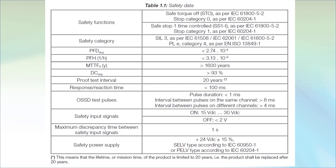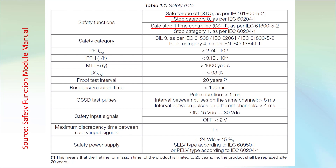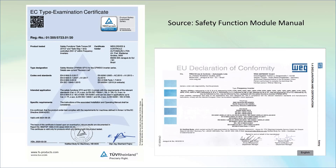For the safety nerds out there, here are the specifics from the manual that comes with the safety module. Notice that STO fulfills requirements for a category 0 stop and the time controlled mode fulfills the requirements for a category 1 stop. The manual also has copies of the various declarations and certifications you'll need.